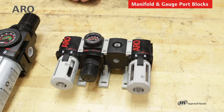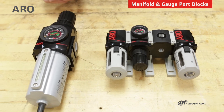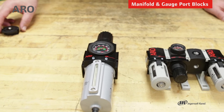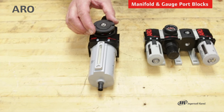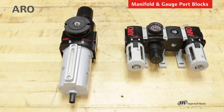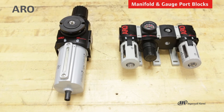We have another option that will permit you to create an additional output as well. This piggyback has one output, but if you get the pressure set to a desired level, you could then install a gauge port block, and that would allow you an additional output of filtered regulated air.